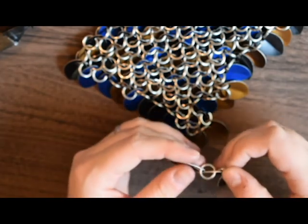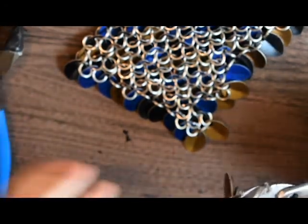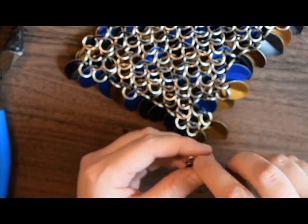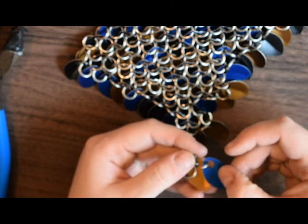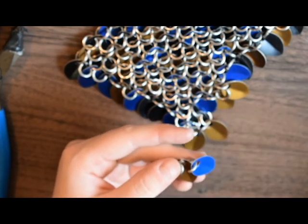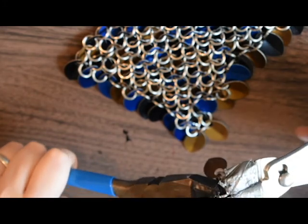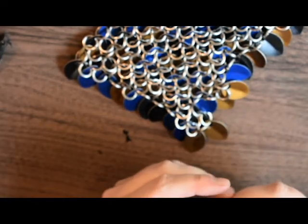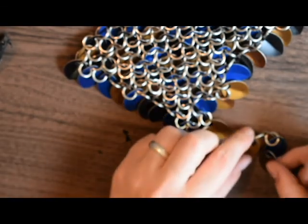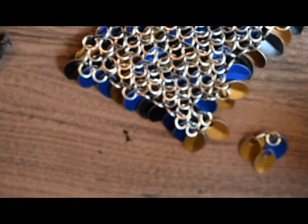Oh no, I just put that on backwards — and it's just a simple fix. You just make sure that you put it down right on top of the other scale over top of the ring, and close it. And I'm doing mostly bronze because I'm running out of the other colors, and I will have to order some more scales I believe.